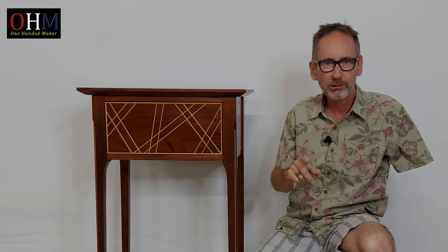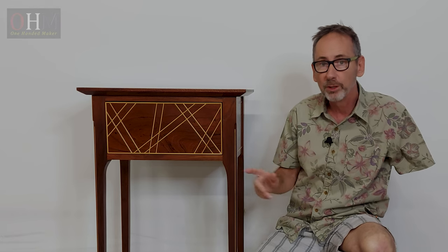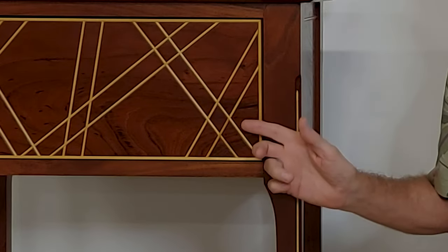Welcome back. In my previous video I made this table out of Australian red cedar with hue and pine inlays crisscrossing in the drawer front. What I didn't show you was there's a secret drawer, a hidden compartment which opens when you press the diamond hidden in the pattern in the drawer front. In this video I'm going to show you how I made the secret drawer, the mechanism to open it, and how it all operates. Sit back and enjoy.